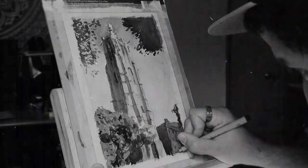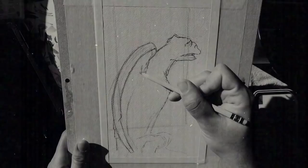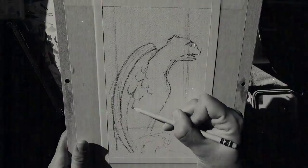Today we're going to talk about handling large washes in watercolor. What's up friends? Liron here. Thank you for joining me in another video.